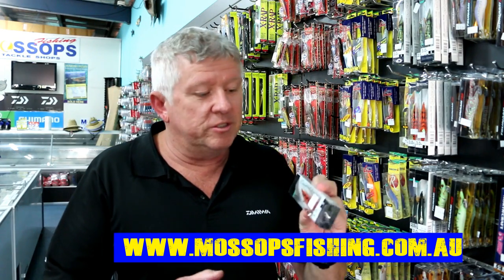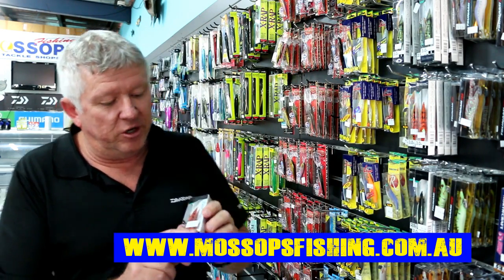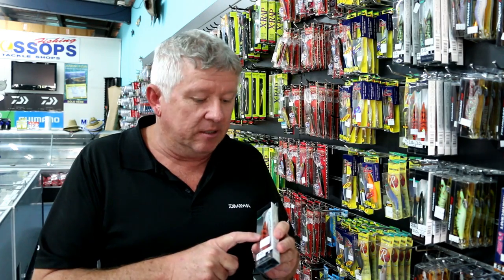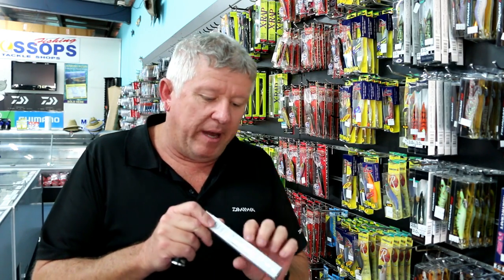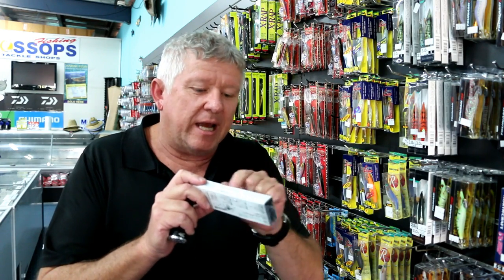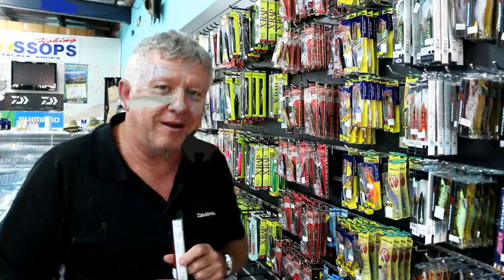Daiwa Emeraldus Nudes are a very unique jig in the sense that there's no cloth on the actual jig, so they tend to last a little bit longer. Right on the back — you probably can't see it here — but it has a little strike zone where it looks like it's already been attacked by a squid. A very attractive lure to use when squidding locally around Moreton Bay. Cheers, good luck and I hope you get a few.